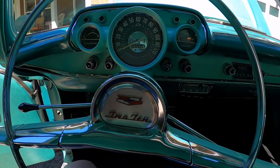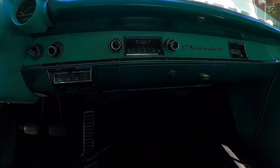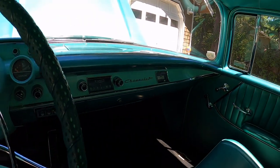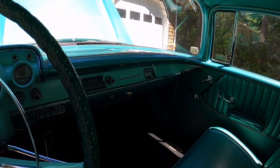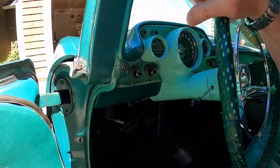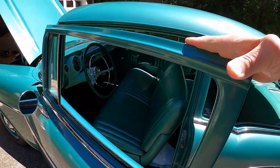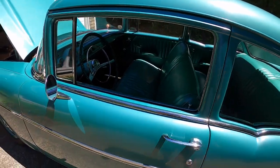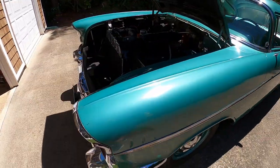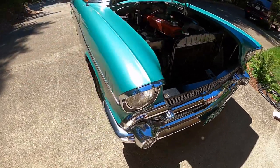I don't drive it very often — it was out once last fall, and that was about it. Then I backed it out of the garage today. But it's a very special car. It's been in the family since 1960, so I'm very fortunate to have this. This is one car that will probably never be sold — it'll be passed on to one of my two sons when I'm not around anymore. We'll let them fight over it.